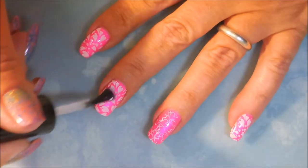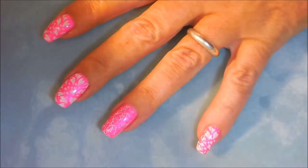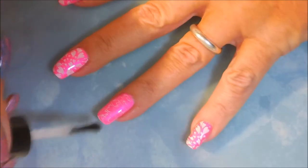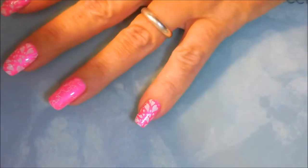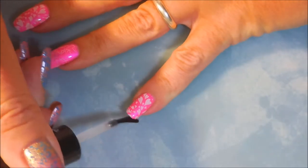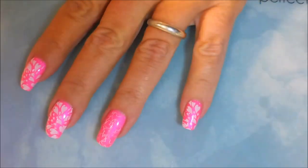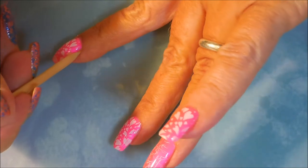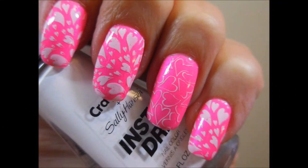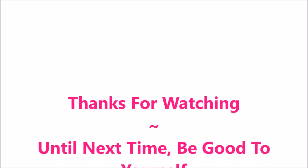I know it's not Valentine's Day and it's not my anniversary or anything like that — I just was feeling some pink and some hearts. Like I've told y'all before, I dance to my own drum and I just do whatever I want, whatever season it is. Hearts are just good any time of the year, I think. Got to break out Woody — just a little swipe around each one of them. And here's my swatch photo. I hope you enjoyed this one — I'd love to hear what you think. Leave me a comment down below and let me know. Thanks for watching and until next time, be good to yourself. Talk to you soon.